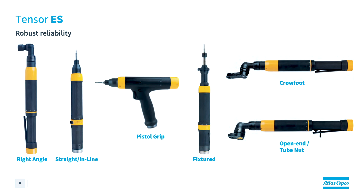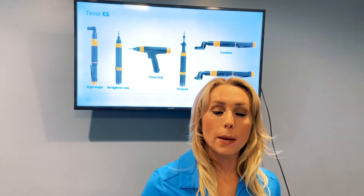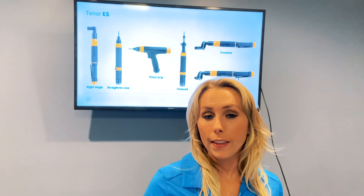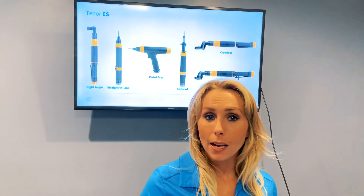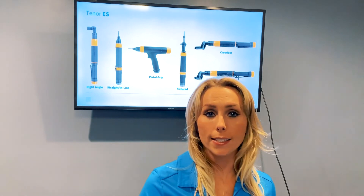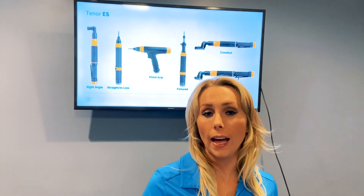The Tenzer ES is great for applications within the electric car and battery industry. In addition, its robust design really does help it stand up to those very tough environments. We've covered a lot of ground — we've gone through all the cable tools that make up the Tenzer tool family. I hope that you've learned a lot and that you'll join me next time. If you do have any questions, please feel free to reach out to the marketing team or your Atlas Copco representative and we'll be glad to help you. Until next time, take care.